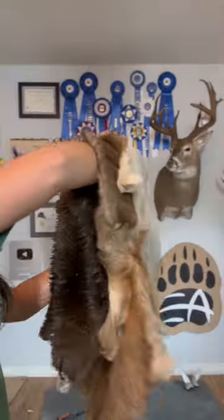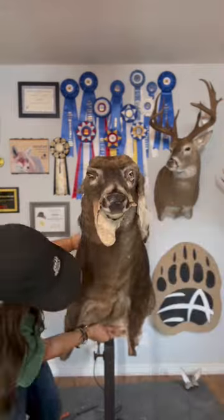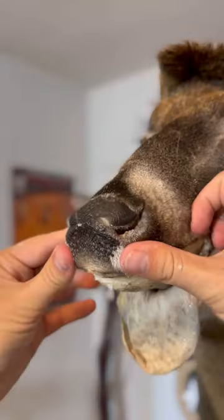I covered the entire mannequin with glue and now it is ready to pull the hide over the mannequin, and then I just start arranging it into place. This particular skin fit pretty tightly on the form so I had to spend a little extra time arranging that skin, and then I just put the antlers back on.